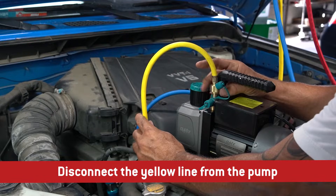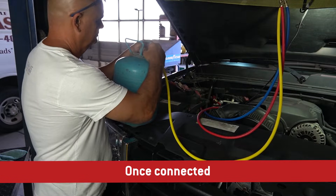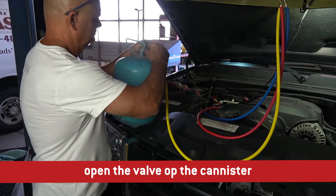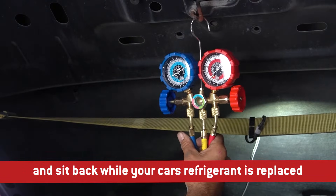Disconnect the yellow line from the pump and attach to the appropriate refrigerant canister for your application. Once connected, open the valve at the canister, then the gauge, and sit back while your car's refrigerant is replaced.